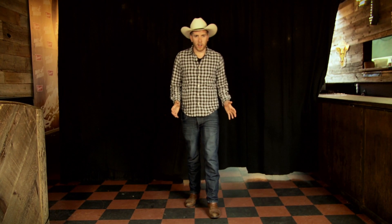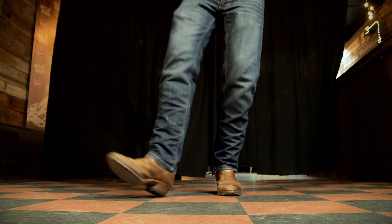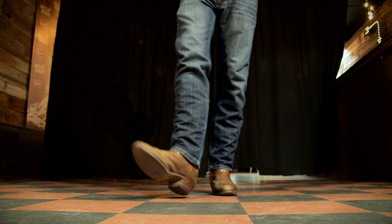Hey guys, this is the line dance tutorial to Brad Paisley's new song Riverbank. To start off, we're going to do a right heel with the right foot. We go right heel together, left heel together. We take the right heel, hitch it, and then do a run on the spot: right, left, right.